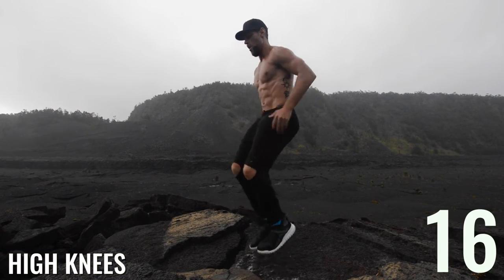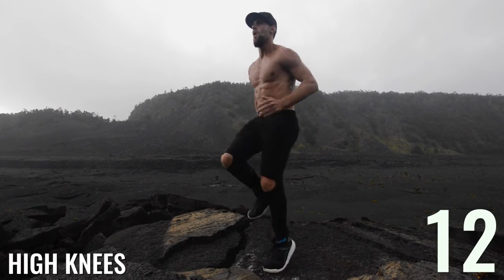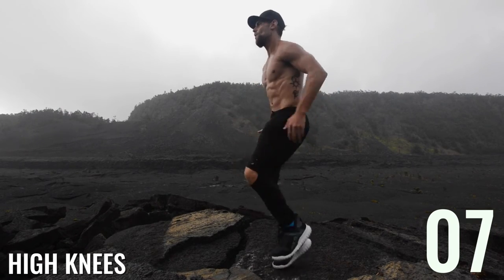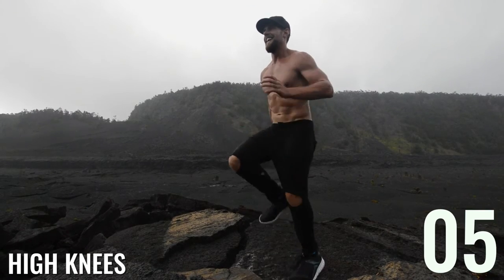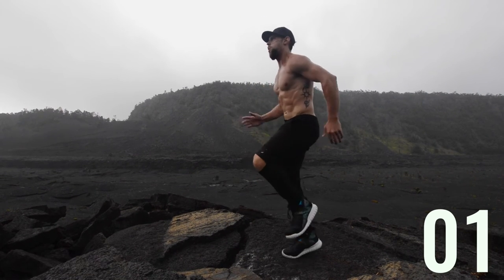High knees, guys — come on, let's do it! I don't care if you're in a hotel, a gym, out in the forest, or in a volcano. You can get an efficient fat-burning workout in and look the way you want to. It just requires intensity, a jump rope, and your body.